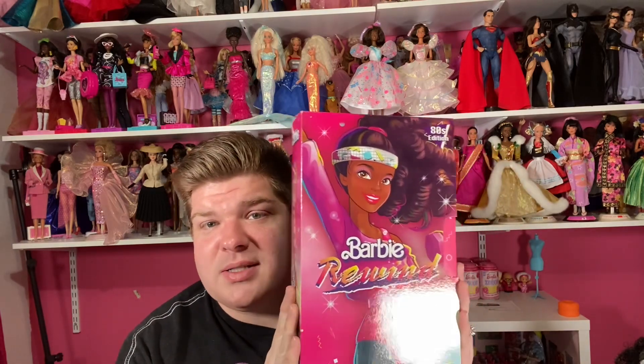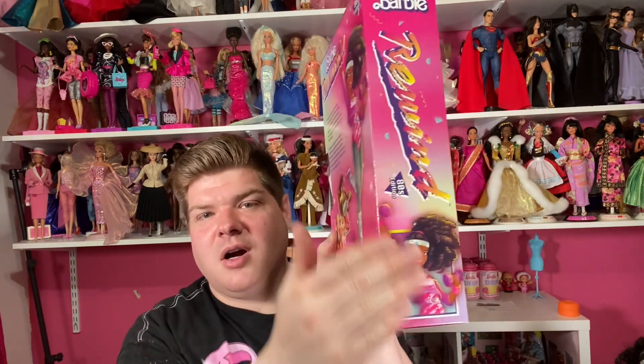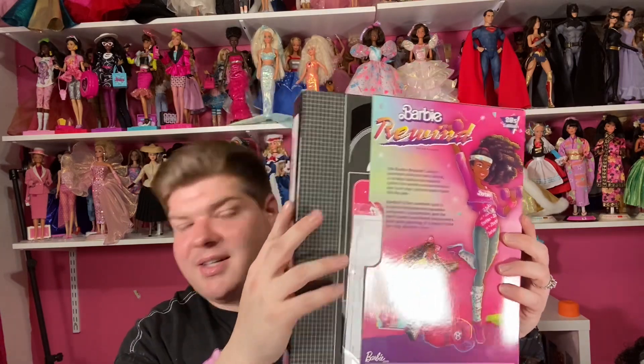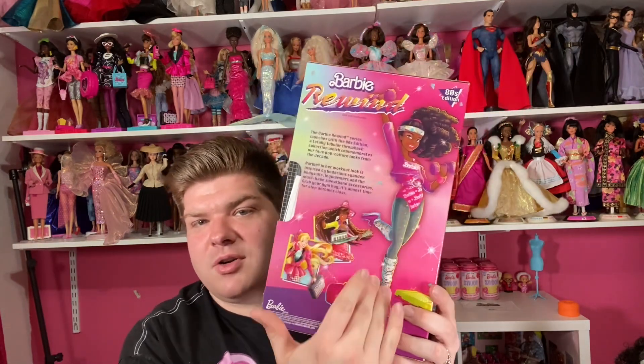Like we've seen with the other 80s Rewind dolls, the box art and the boxes are incredible — probably some of my favorite Barbie boxes they've put out recently. This doll was from the first wave series, which came out in 2021, and this one is either Workout Barbie or Aerobic Barbie. The box is designed to look like a VHS tape, with a certificate of authenticity, and the side reads 'Barbie Rewind.' There's a picture of the doll on the front and back.